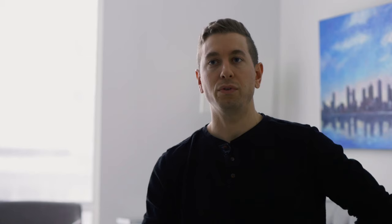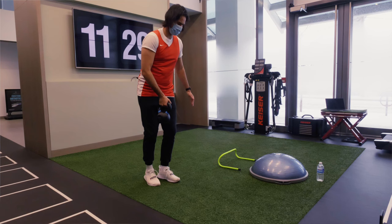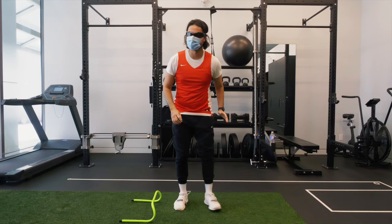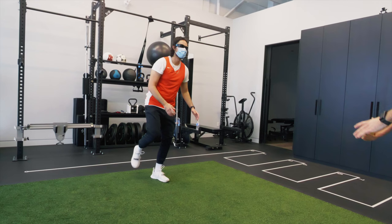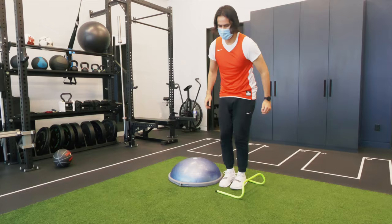For Hamad specifically, I got him doing juggling while I was pushing him to simulate the perturbations he would experience with an opponent. I had him challenging his single leg balance, and I also had him using stroboscopic eyewear to limit visual input so that he was forced to use the sensory feedback from his knee and other joints.